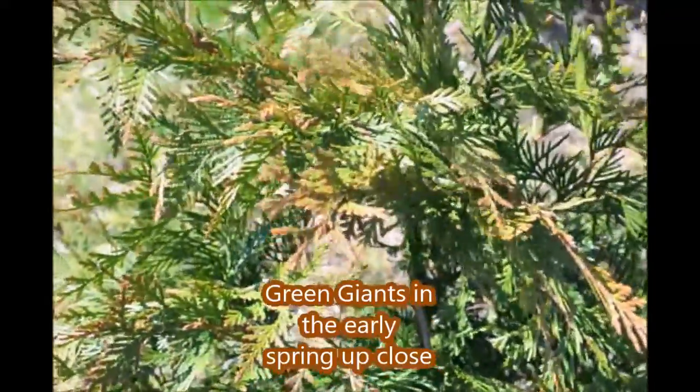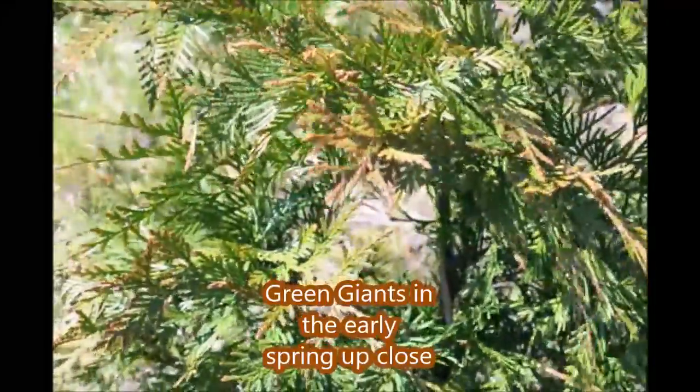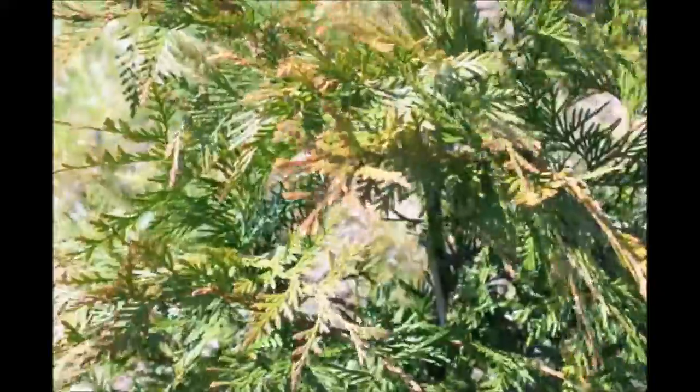This is a green giant that we have in our field, and if you take a look at it, it's got a little bit of bronzing on the tips of it, and some people may take a look at that and be concerned.